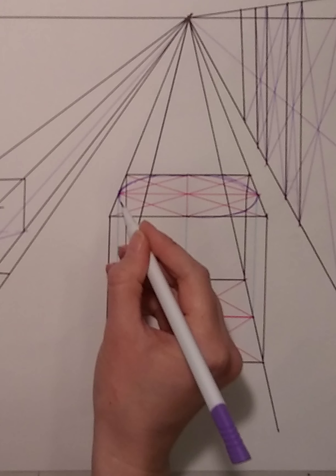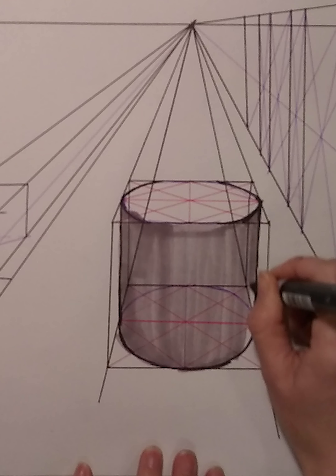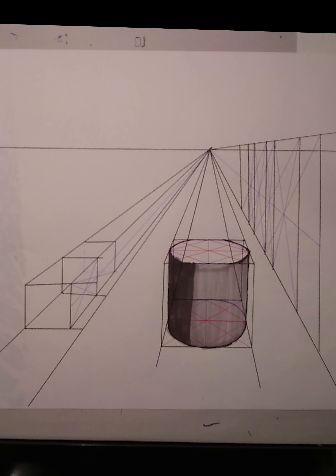Now that I have two identical circles on top of each other, I can connect the edges to make a cylinder. I'll shade it in here to make it a little bit easier to see. Now grab your CD or plate, or really any other object — if you hold it above your eye line, you'll see the bottom of the object, but if you hold it below your eye line, you'll see the top of it. This seems elementary, but it's a good thing to keep in mind when drawing anything in perspective. If you are looking up at it and you see the bottom of it, it's going to be above that horizon line.